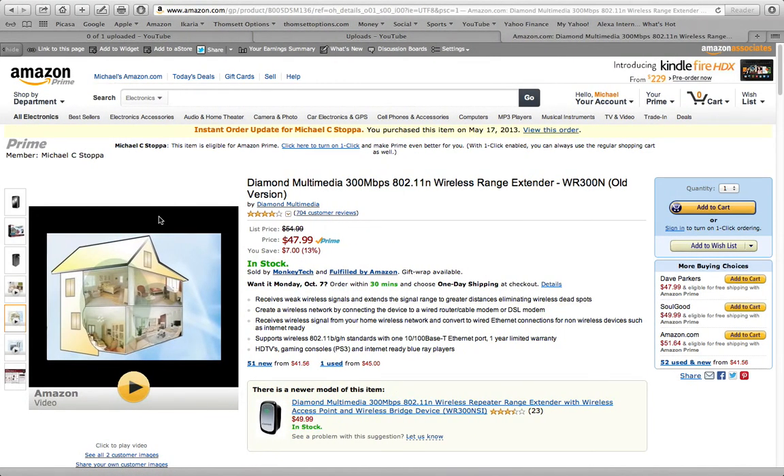Hey my friends, this is Mike from the Helpful Dad channel and today we want to talk about the ability to extend your internet by using a wireless range extender, similar to what's shown here, if you live in a larger house.